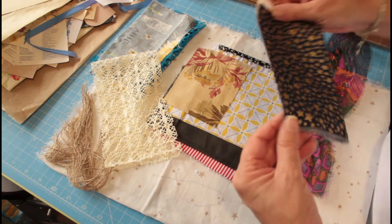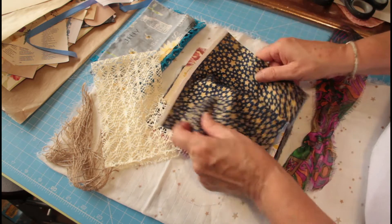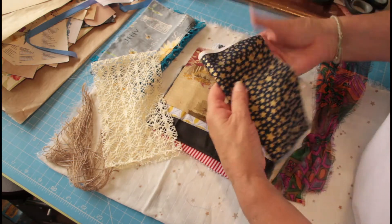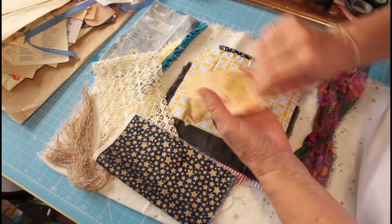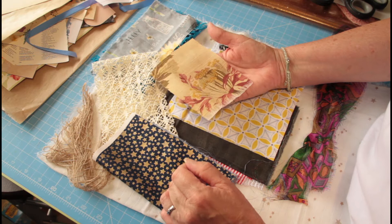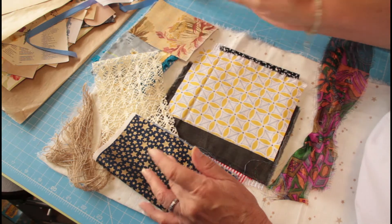Especially useful if you're starting to make your Christmas journals — some of them have got these in. So obviously everyone is different and they've got something slightly different in. Some lovely star cotton there, nice quality if you're starting your Christmas, getting your Christmas dailies together. This is gorgeous — this is linen.